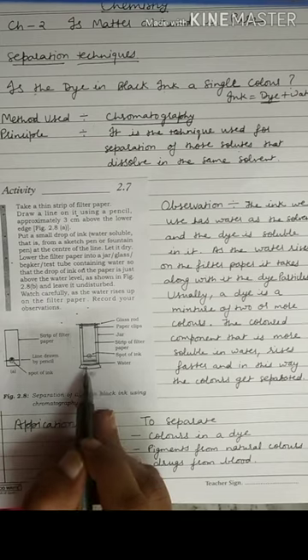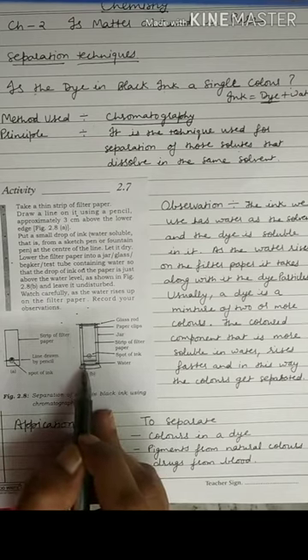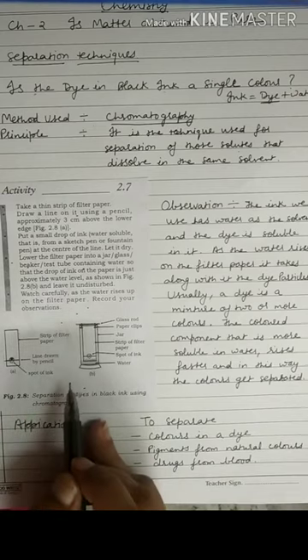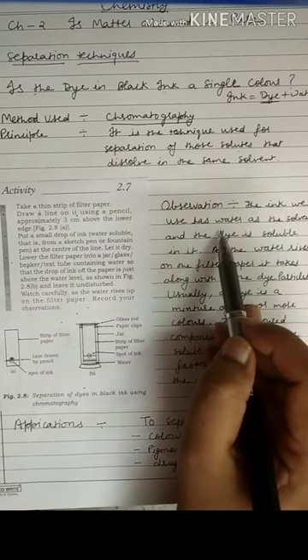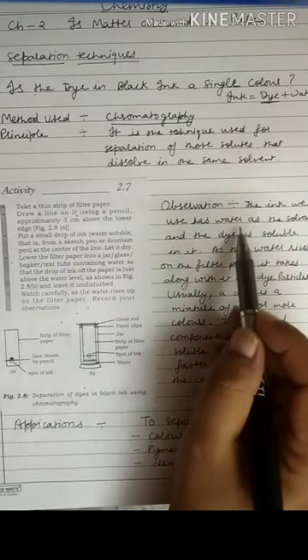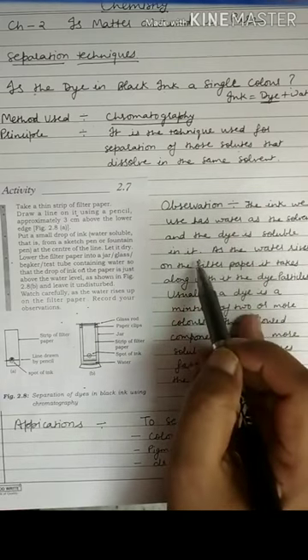The filter paper is dipped in water, so it will absorb the water slowly, and the water will rise up through the paper. As we know, ink is a mixture of dye and water — the ink drop has water as a solvent with dye dissolved in it.